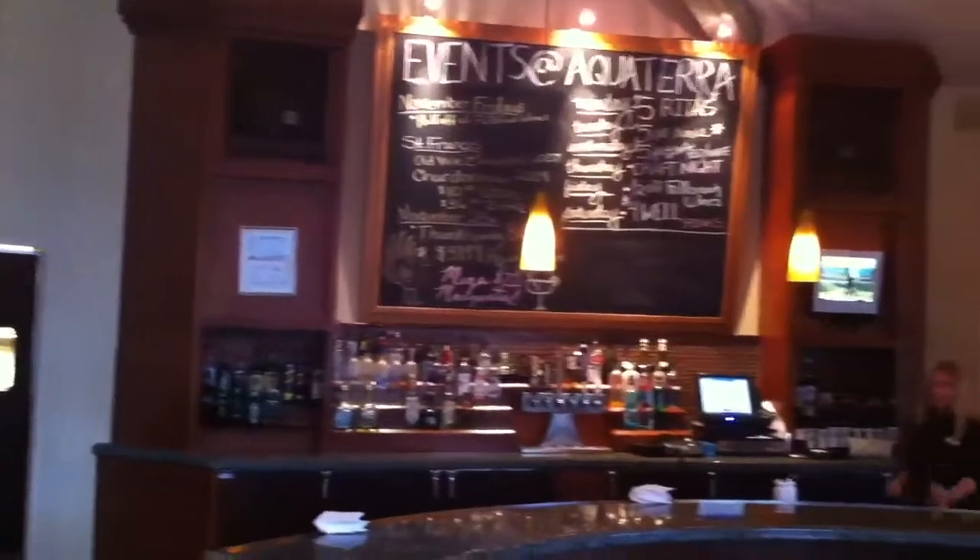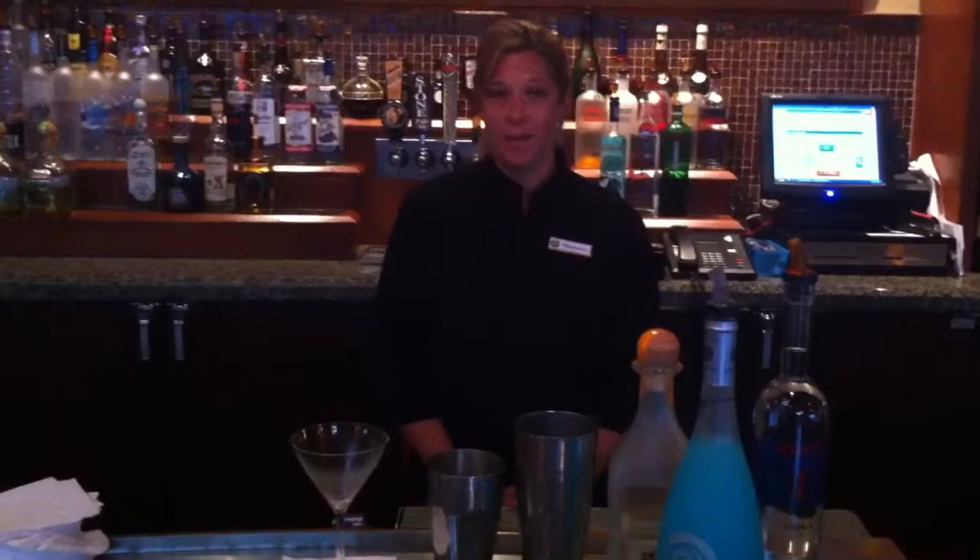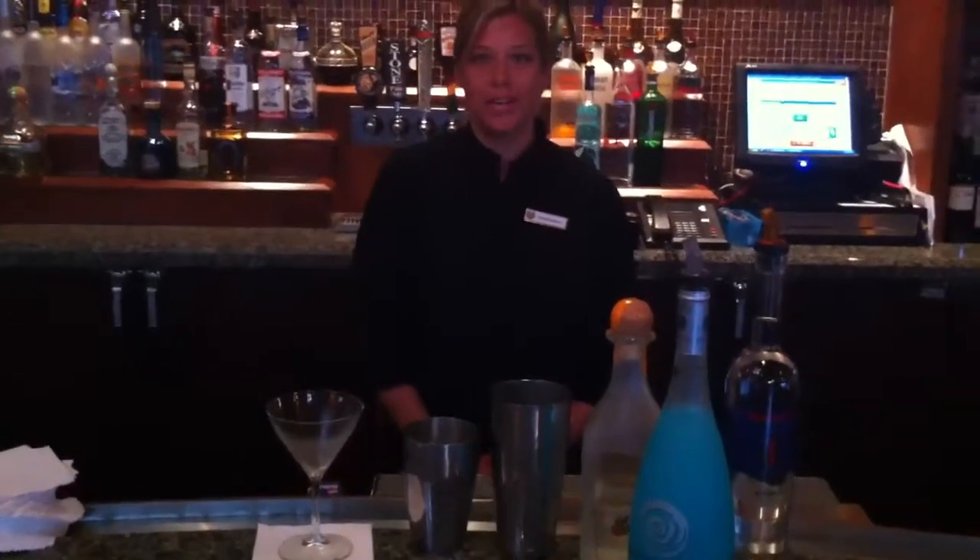I love to think about all the colors of spring when they'll come. Hi, my name is Stephanie, and I'm a bartender here at the Aquatera restaurant at Nala Mesa Resort, and I'm going to show you how to make an aquatini.